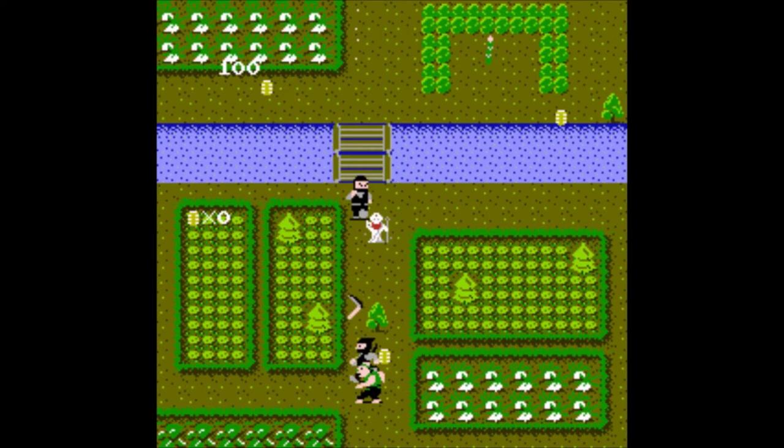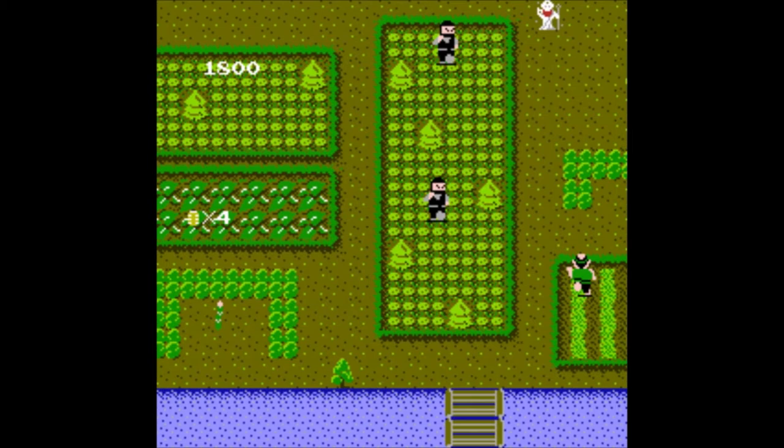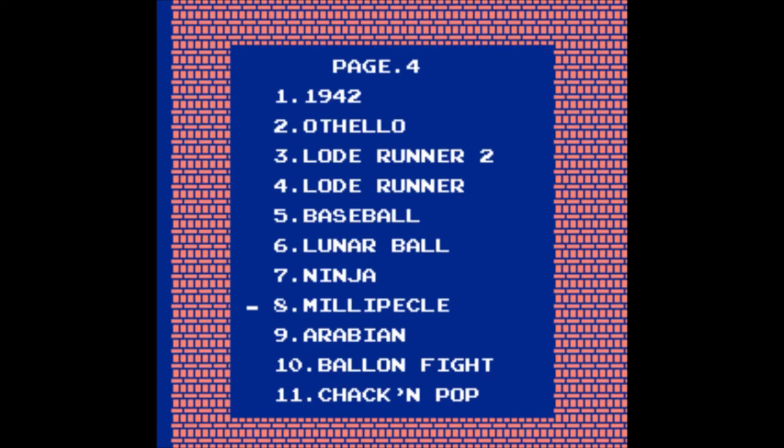Ninja — like Ninja Gaiden? Oh god, please no. This is a weird ninja game. You run around throwing what looks like a boomerang, avoiding ninjas. Why the hell am I not a ninja? And the music is so awful. Just listen to that and act like you want to play this game. I've had enough of this, that's for sure.